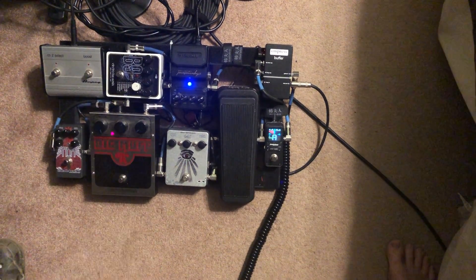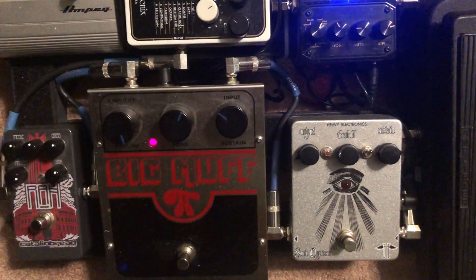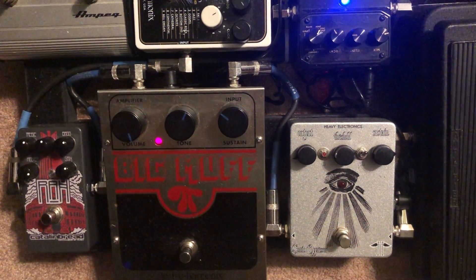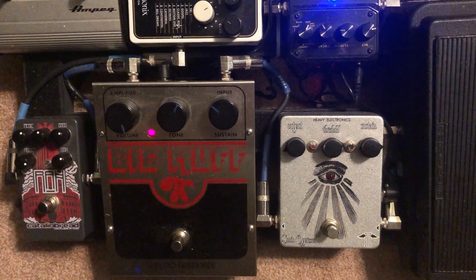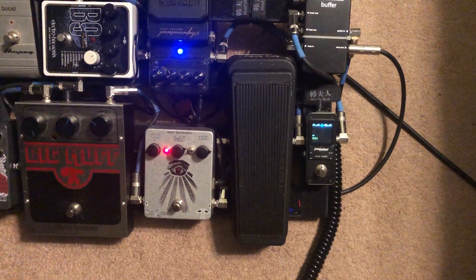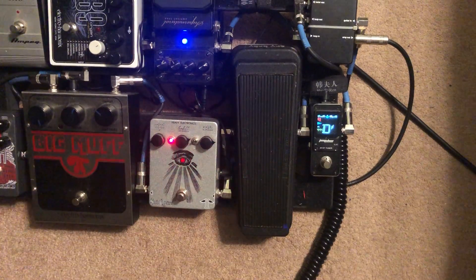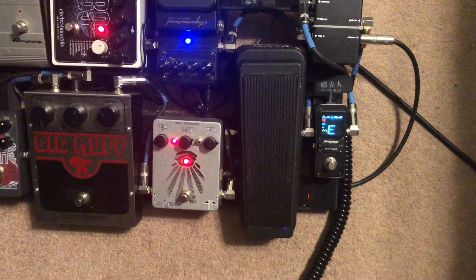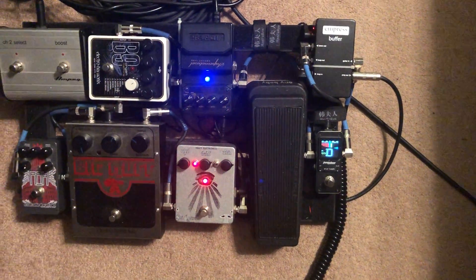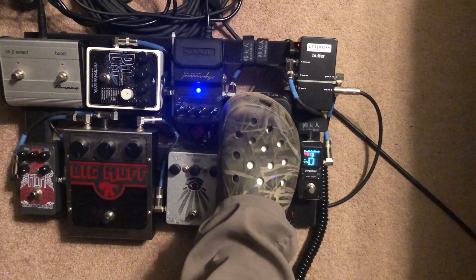I always use the Muff like it's a dirty guitar sound rather than pure fuzz. Then we've got the compressor, which I love. And then everybody knows the Cry Baby wah.